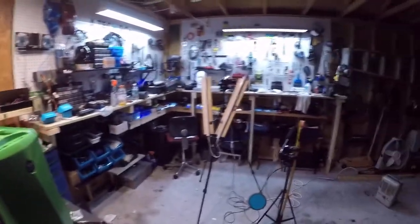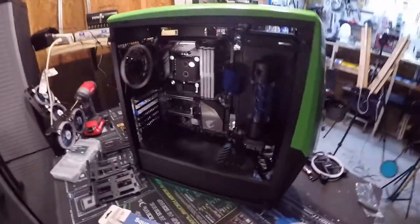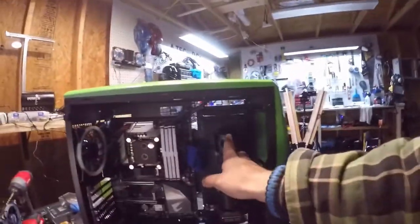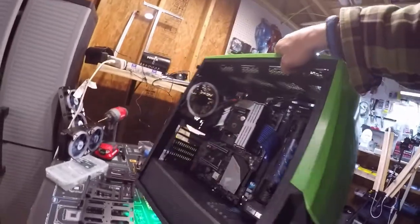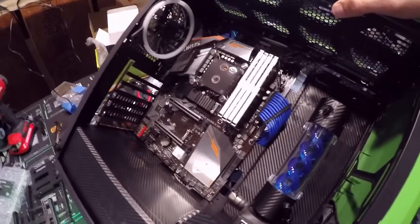I just kind of wanted to give you guys a quick update. As you can see, the shop is a disaster right now, but that's kind of what happens when you're building a masterpiece. Also, I carbon fibered the pump in the back wall to kind of give it an accent.